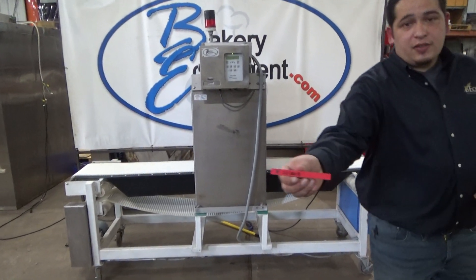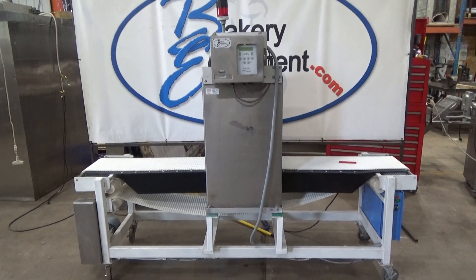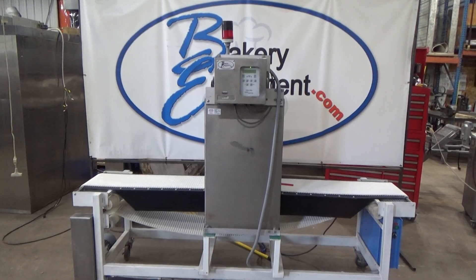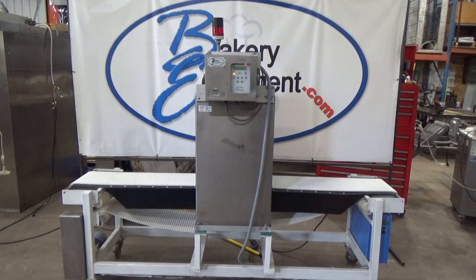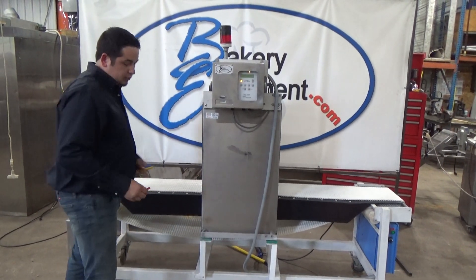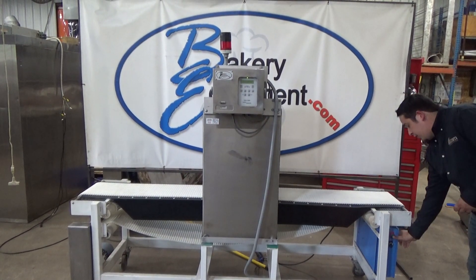This is Ferrous. It'll stop the conveyor, the alarm will sound and the light will flash. Reset and start the conveyor again.